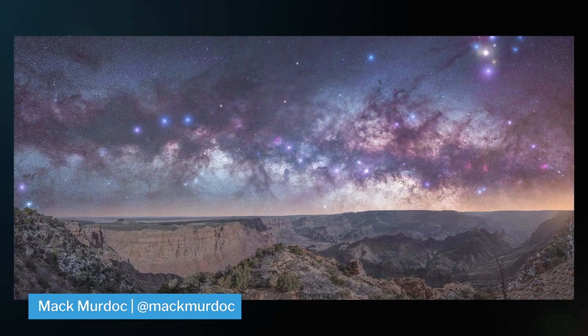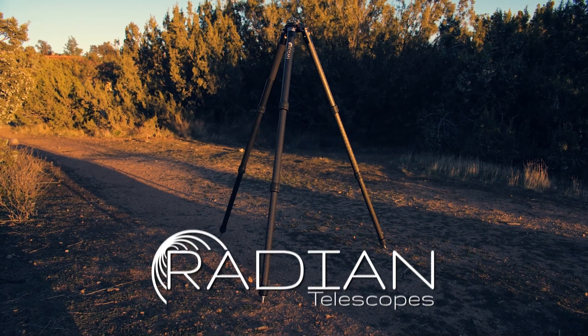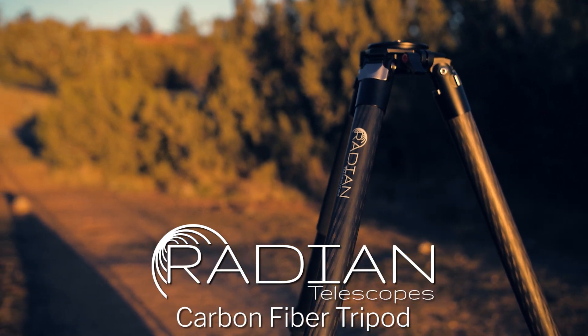Also, don't forget that a sturdy tripod is so important so that you don't get any camera shake and it protects your image from the environment around you, like dragons. Our personal recommendation is the Radian carbon fiber tripod that we built for astrophotographers in mind. You can check out the full video on why this tripod is so great right over here.